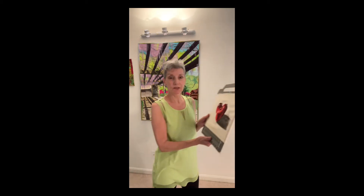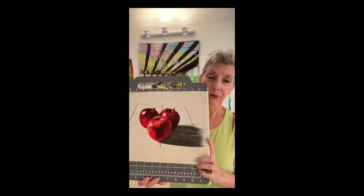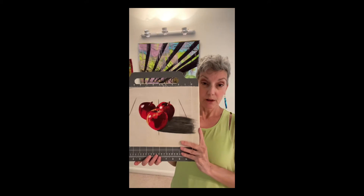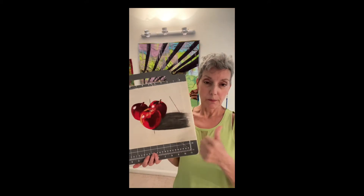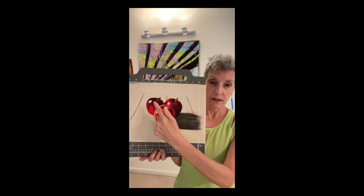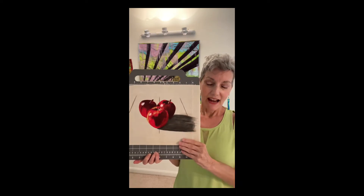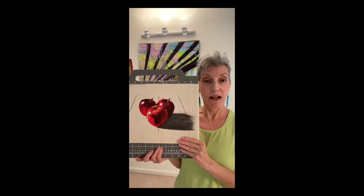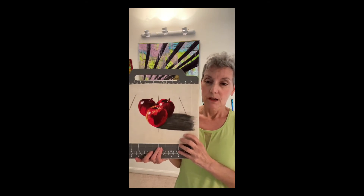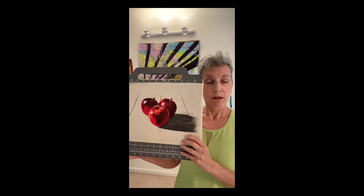Now, you can see on the other side of me is a small sample of three little apples, and this is a free lesson that you can download. I will give you the pattern, there'll be a video that teaches you how to do the painting on these three little apples, and also a supply list so you have the supplies that you need to make this little art quilt. And these are the same supplies that you'd be using in the class.